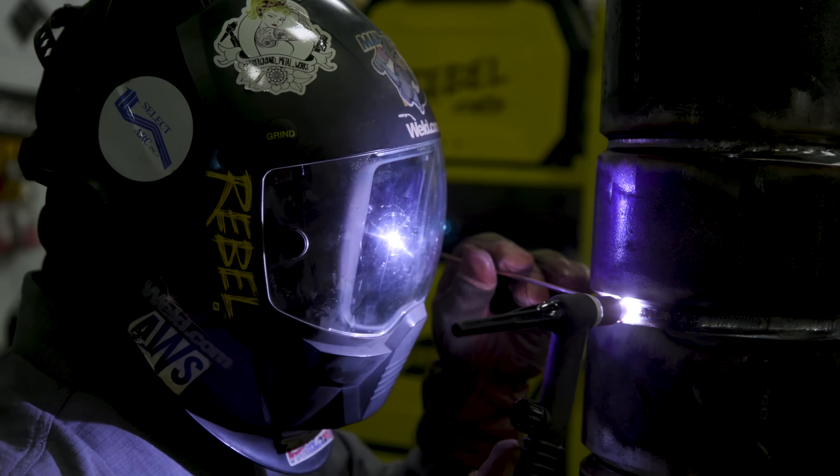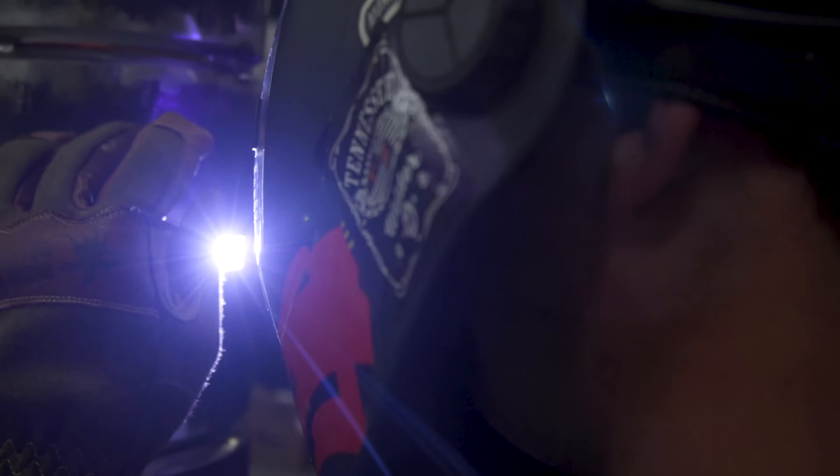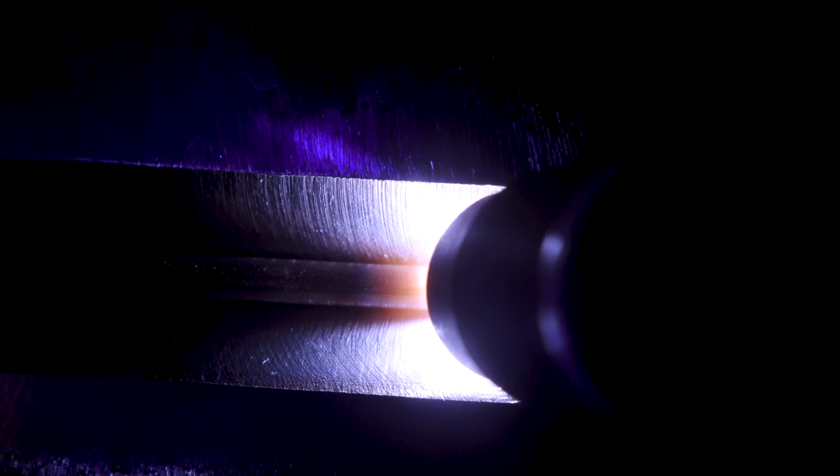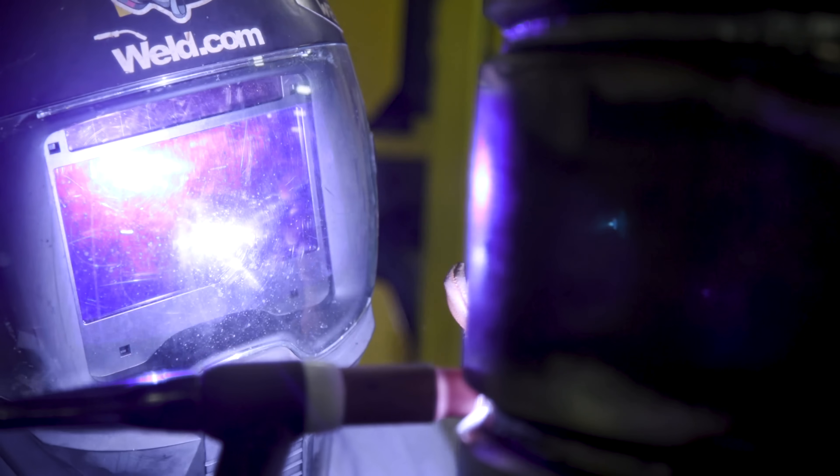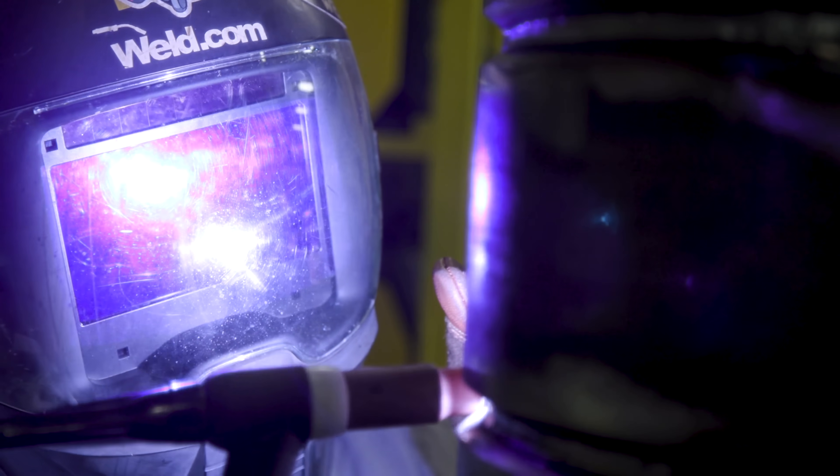This is why you've got to learn a couple of different techniques. We're just going to keep feeding it, making sure we're tied in and walking it around to the next tack. Make sure you're pausing on the sides for about a second. Then try to do your normal technique — just resume it, whatever amps you're running, whatever your technique is. I just do a slight wiggle. If you go too wide, you won't get penetration. Make sure you're breaking these walls down. I'm staying real tight — in 2G you want to stay real tight. Keep your tungsten really tight to your puddle, a short arc length.